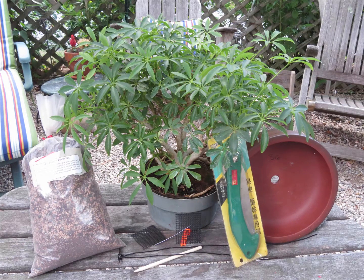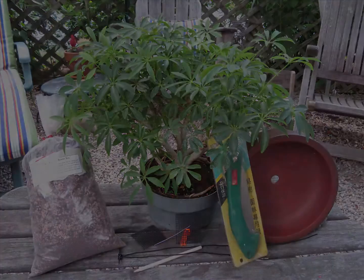Hey there ladies and gentlemen, my name is Ernie and today I'm going to show you how to transplant a bonsai tree and show you what tools you will need for the job.